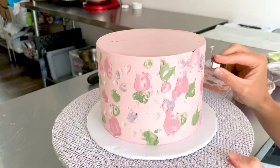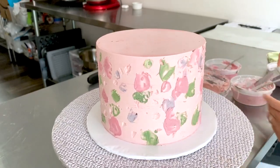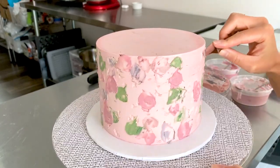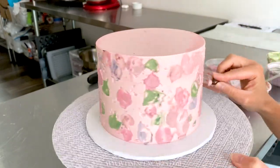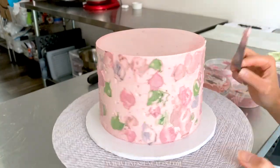We are on to the final color: the dusky pink. Just make sure you've filled everything in by the end — don't worry how messy it looks right now. Make sure there are no air bubbles, no little pockets left, just make sure it's all filled in with buttercream so that when we scrape it and reveal the terrazzo it will look beautiful and smooth.